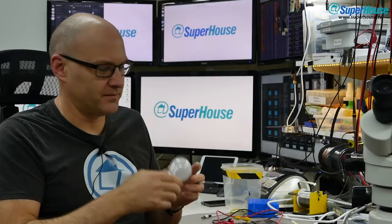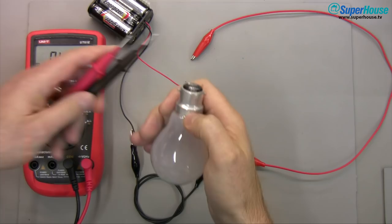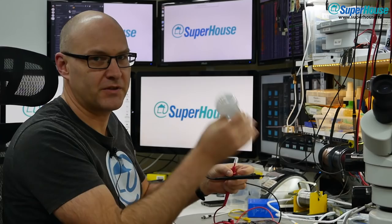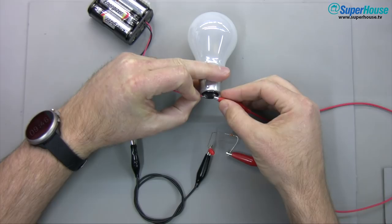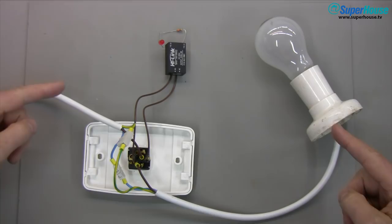You might then be asking why isn't the doorbell going off continuously if power can flow through the globe? That's because the globe only allows a very small amount of current to pass. A traditional incandescent light globe is basically just a super-sized resistor with a really high power rating. If we grab a multimeter and check the resistance across this particular globe, we get 76 ohms — so this is basically a 50 watt 76 ohm resistor. We can pull a small amount of power through that light globe and it won't turn on. It's just acting as a resistor in series with the circuit.